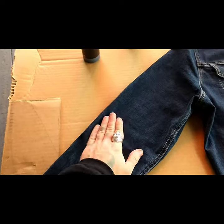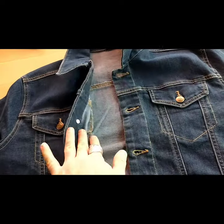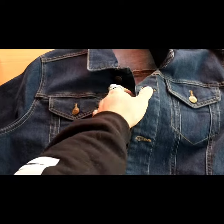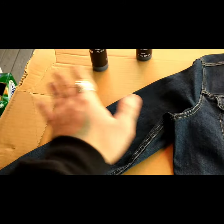You just want to get your jacket nice and flat and laid out along the fabric seams, all smooth with no wrinkles. You could also get some cardboard or newspaper and put it on the inside if you're worried about getting paint on the interior. I'm not going to worry about that because I'm just a messy person, but yeah — jacket's all nice and flat and ready to go.